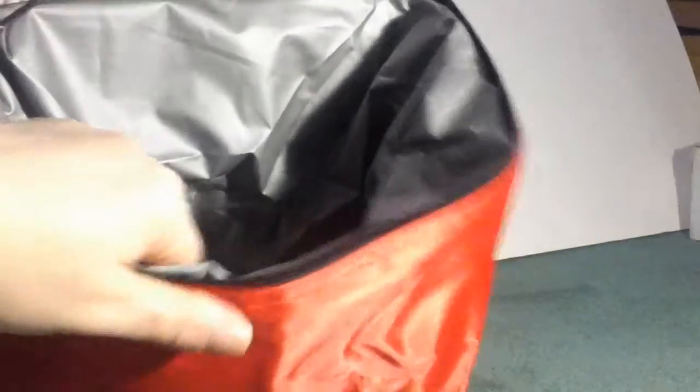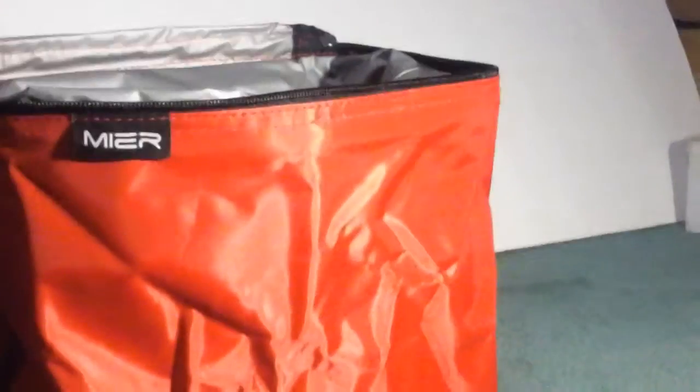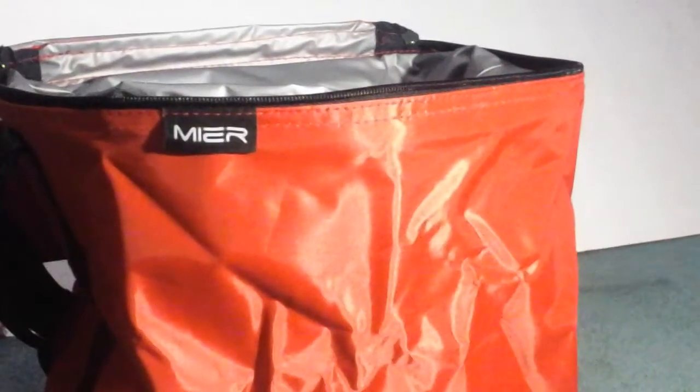It has a lot of space inside, it's really deep and thick. It works really well to keep your items nice and cool, and the inside lining is really thick too so it won't rip or tear. I like it so far, haven't had any problems or issues with it, and I think it's a good lunch bag.